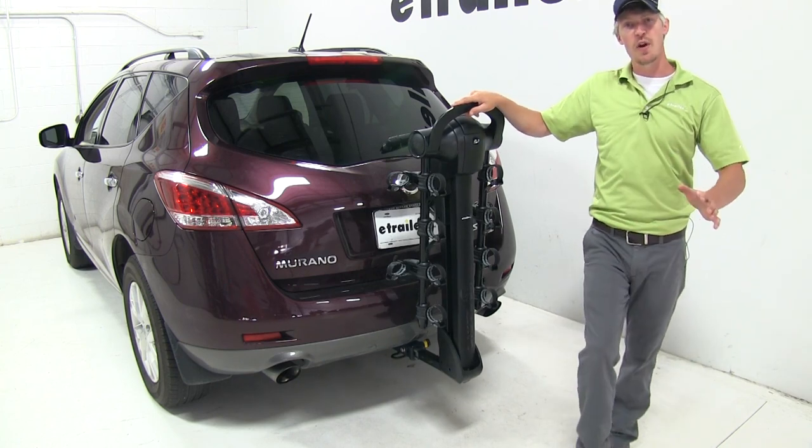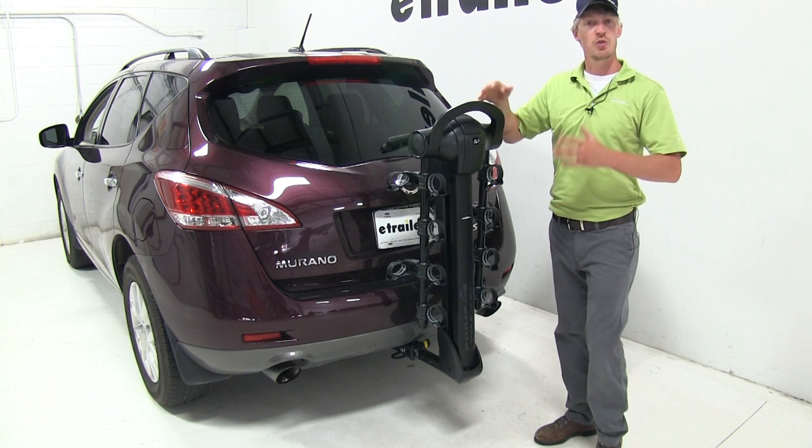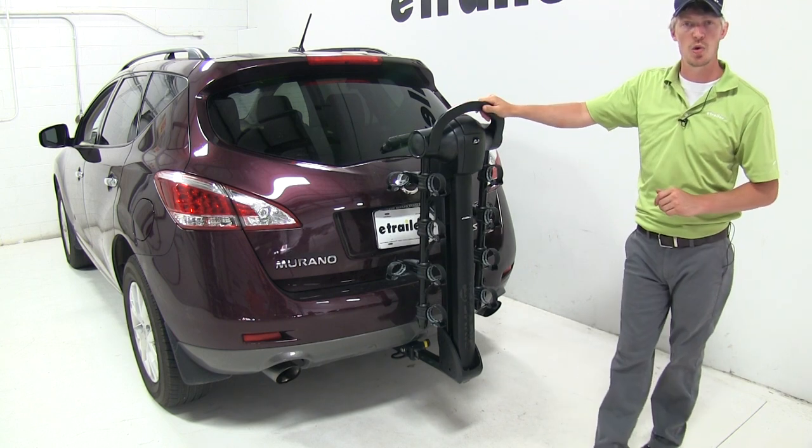It has a weight capacity of 35 pounds per bike. It has an aluminum construction with molded plastic for a stylish design, and it also features a limited lifetime warranty.